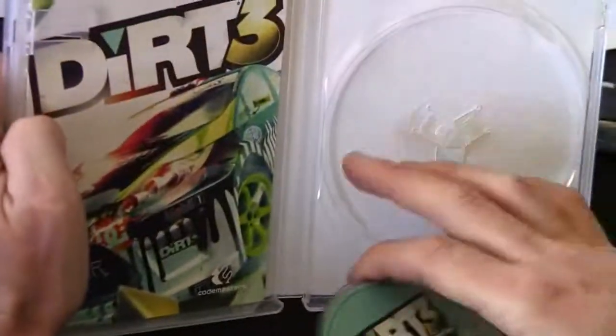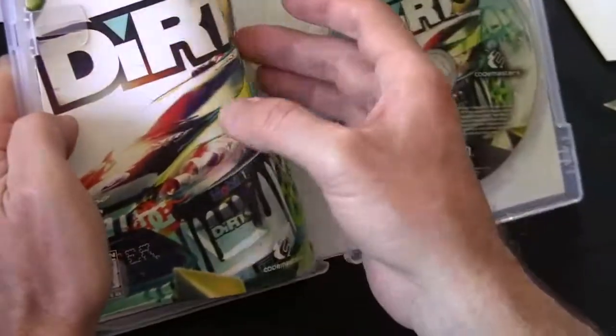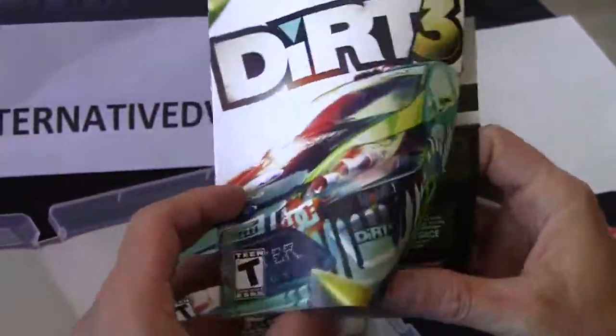Notice that on the inside of the case there is no graphic. I wish there would be some cool artwork in there, but there isn't. Anyhow, we'll move on to the manual.